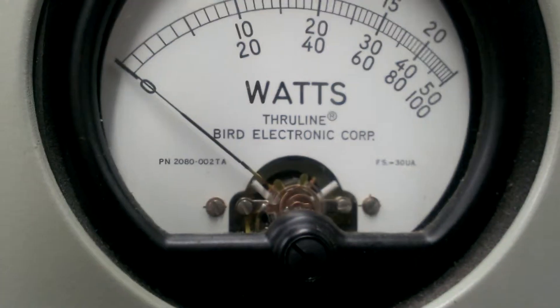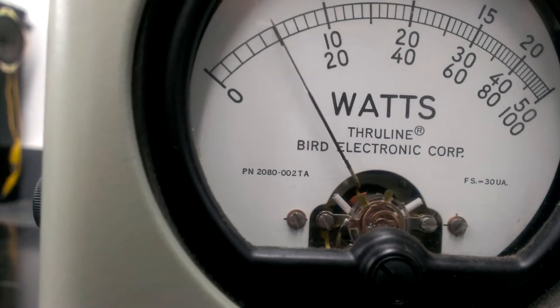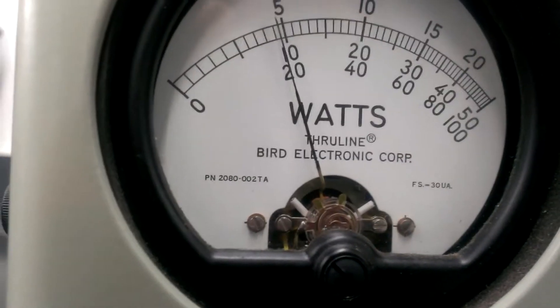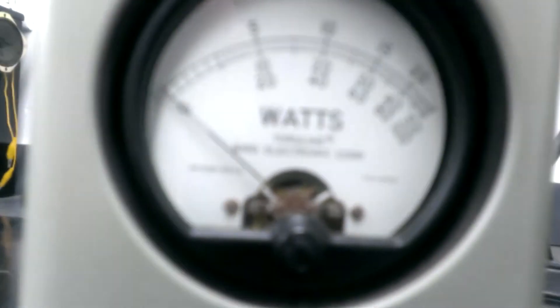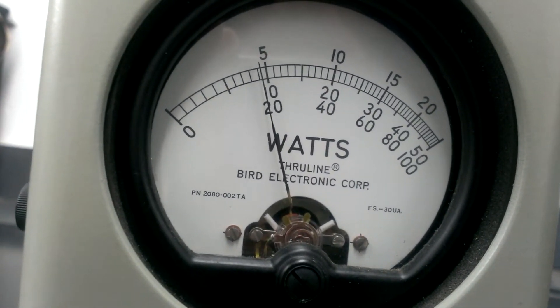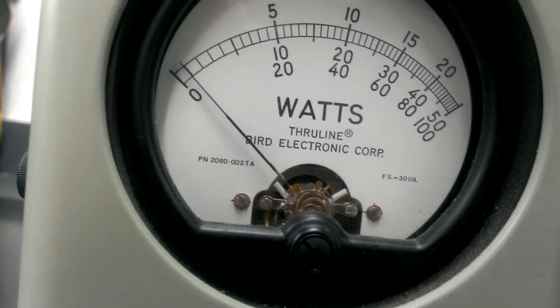Now, just to recap, we'll go back on low — still on the average, 500 watt slug, middle scale. 100 watts average.